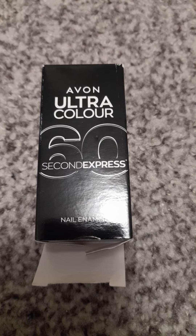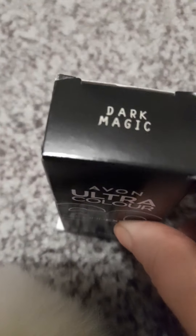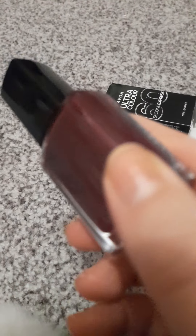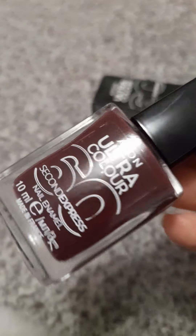The second product — you know me, I love my nails — it's the Avon Ultra Color 60 Seconds quick-drying nail polish. Same packaging as always, but they've got some new colors out. I chose the one that most appealed to me, which is called Dark Magic. It looks kind of brown on camera but it's not — it's more of a cherry and red mixed with a plum. That's the only way I could describe it.